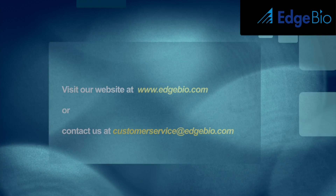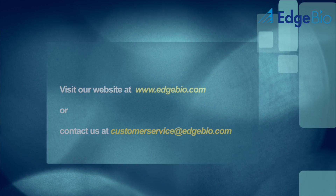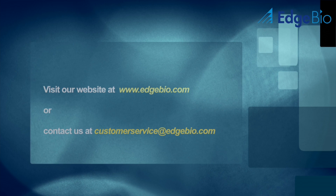Thank you for watching this tutorial. If you have any questions or would like to request more information regarding our products, please visit us online at edgebio.com or contact us at customerservice@edgebio.com.